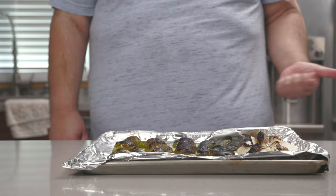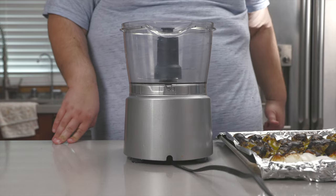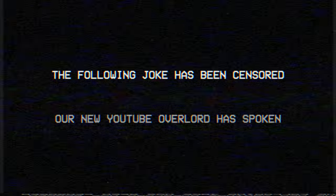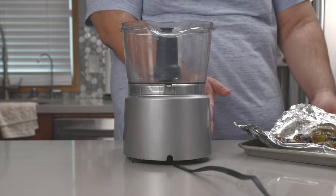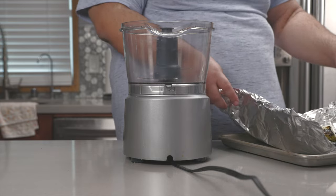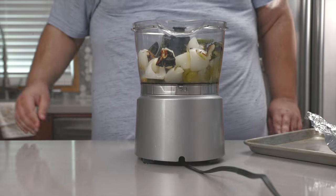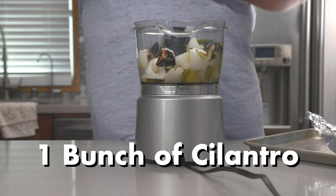Here's where everything comes together. There's one advantage to putting everything on foil — gather everything into a food processor. Before we blitz this thing, let's add a few more ingredients: one bunch of cilantro, just rip the head off.